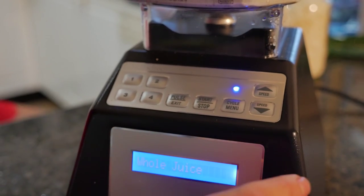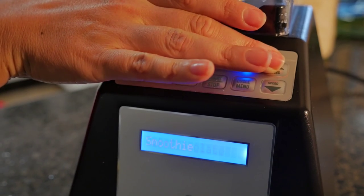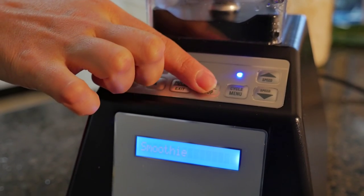Now we're going to choose a smoothie setting. Smoothie — and we're going to press start.